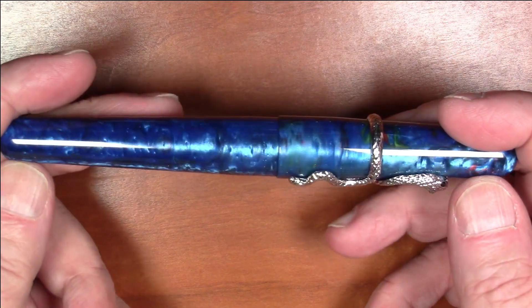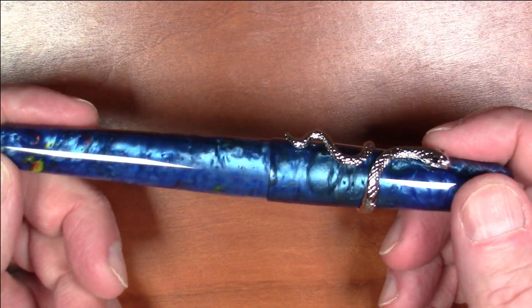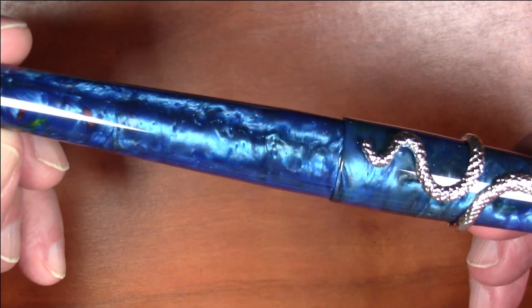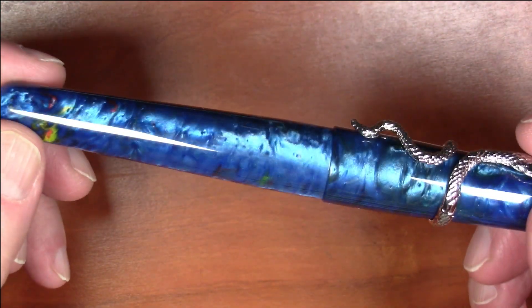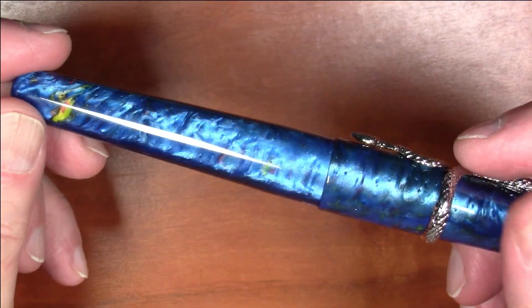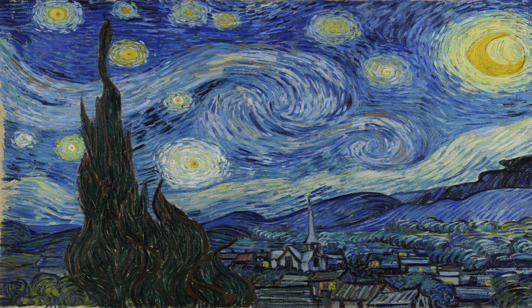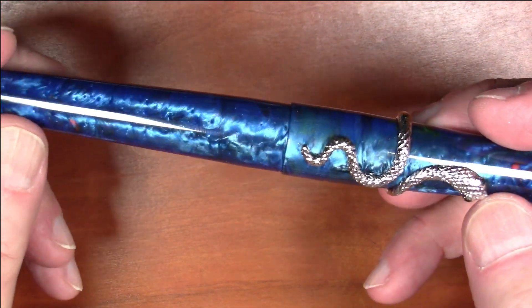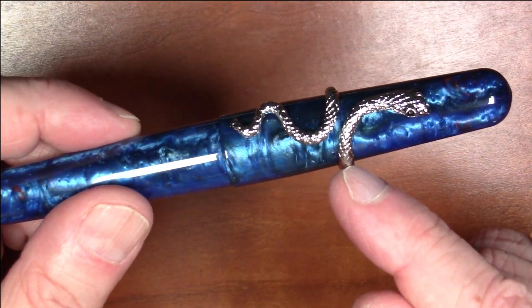This pen comes in three different colors at the moment. This particular one is called the Starry Night, and it features really beautiful material and colors — the color scheme and pattern are very much meant to evoke the painting 'The Starry Night' by Vincent van Gogh. It does come in a couple of other colors, and the snake clip also comes in both gold and silver.